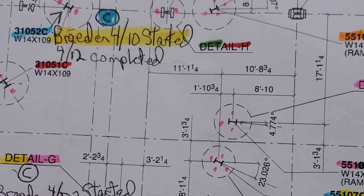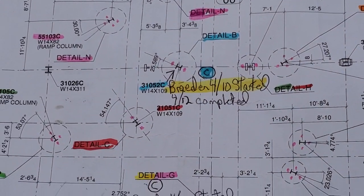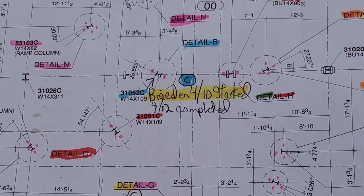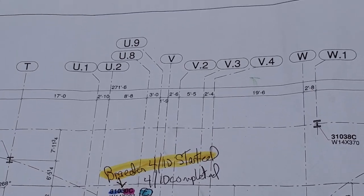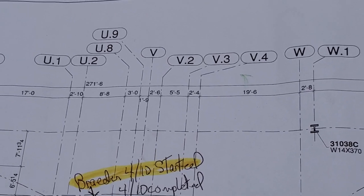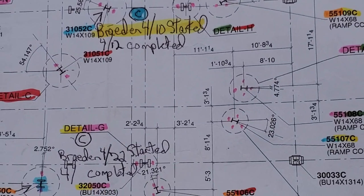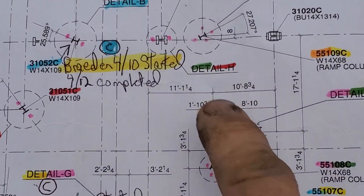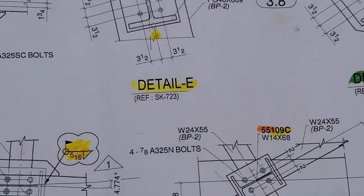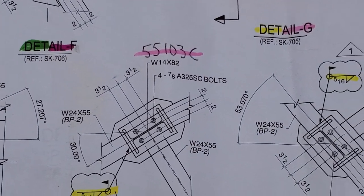I'm going to zoom in here. When I run work, I break things down. As you can see, there's his name. So, where are we at? On what column line? Let's go to V2. I'm going to go down to V2 and we'll look at detail H here. So we're going to go to the details and you can check them out — they're pretty wild.